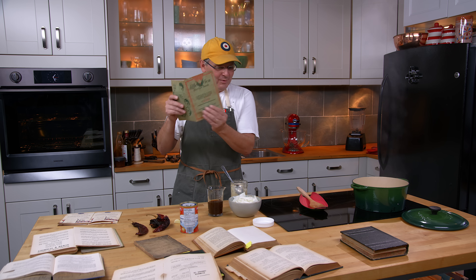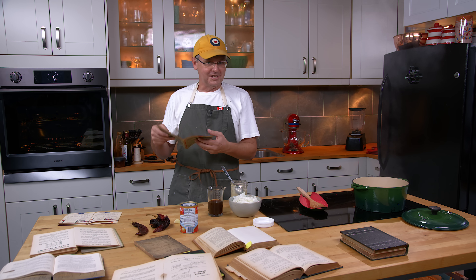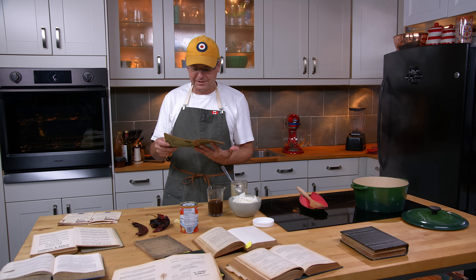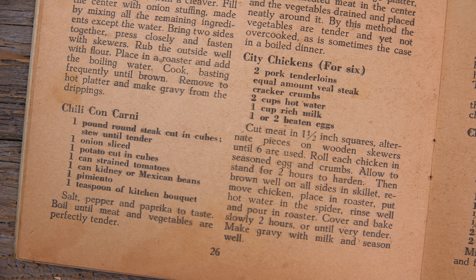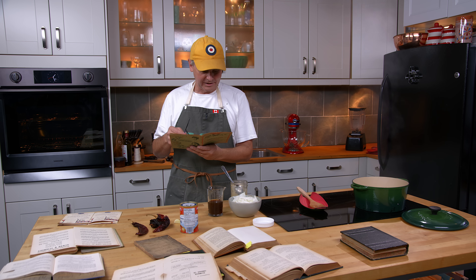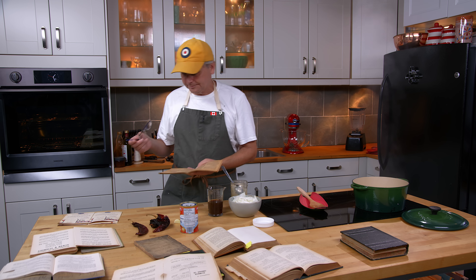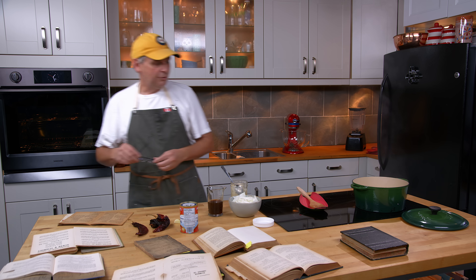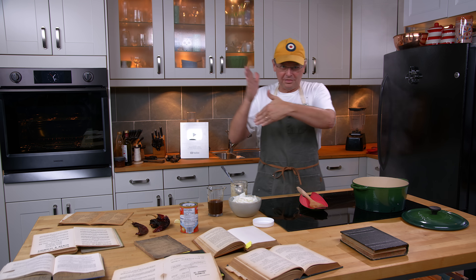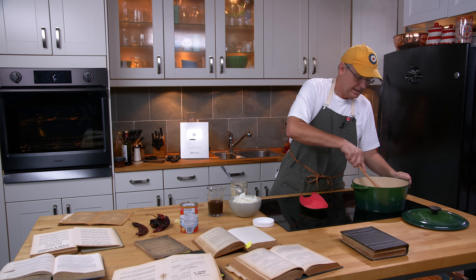Then there's this cookbook from Marshall, Texas — last time I checked, Marshall was in Texas. The chili con carne recipe in this book has tomatoes, beans, pimiento, and kitchen bouquet. There's no mention of actual chili in it — paprika is what they're calling pimiento.